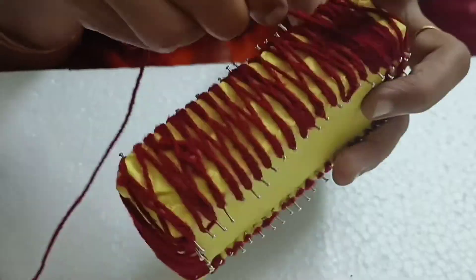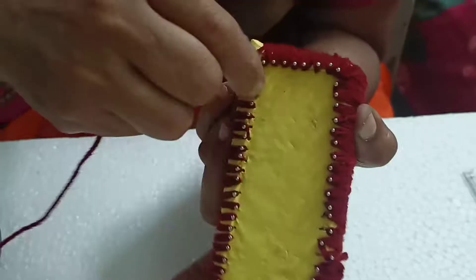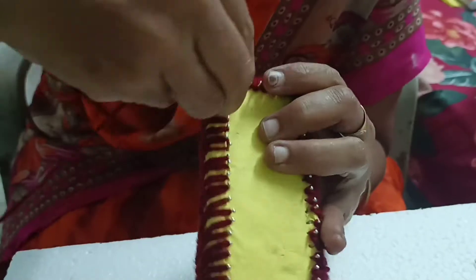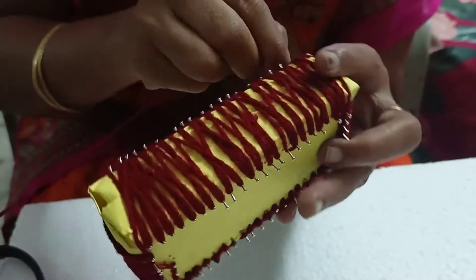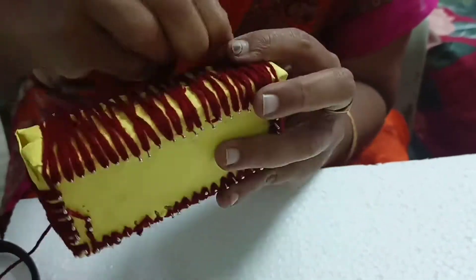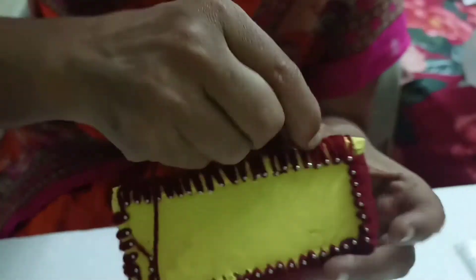Cover this another time as well. Then complete another row without any space on the sides of the cradle. Cover the sides with wool thread without any space.